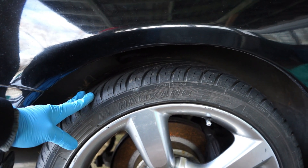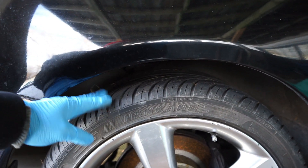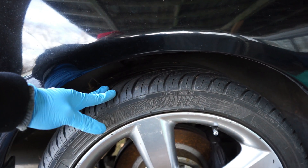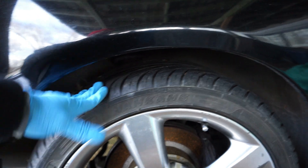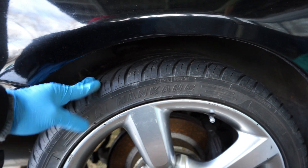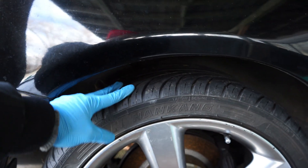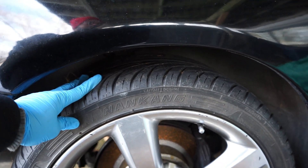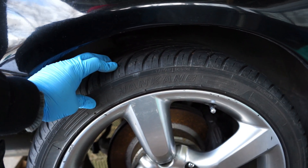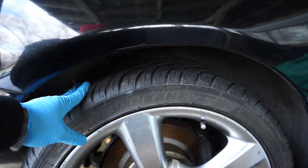They are 400 treadwear tires, so they are more suited towards road driving than track driving. On the road under enthusiastic driving, it's hard to make them loose — they're really sticky and good in temperature. When it comes to a little bit of rain or winter driving, these are not recommended at all. Right now they are as hard as hockey pucks, but in summertime when the temperature is over 20 degrees, they really soften up and bite good on the highway.